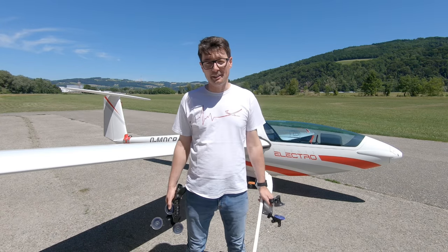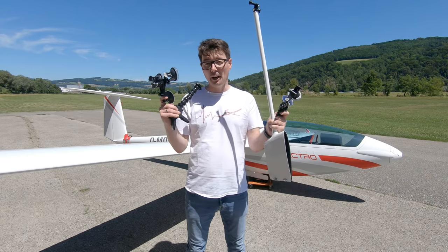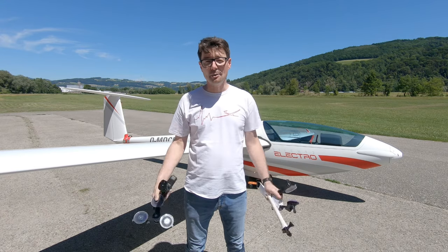Hello everybody and welcome back to my channel. In this video I want to show you several ways of how you can attach your GoPro on a glider without having fear that they fall off in flight. So let's get right into it.